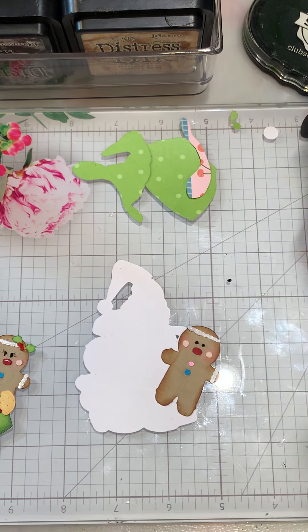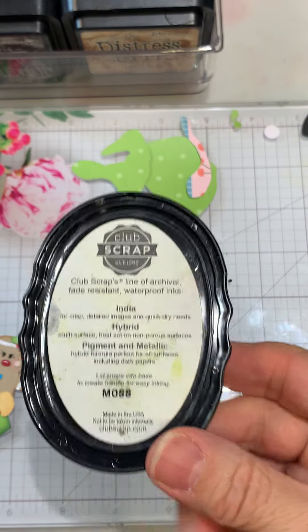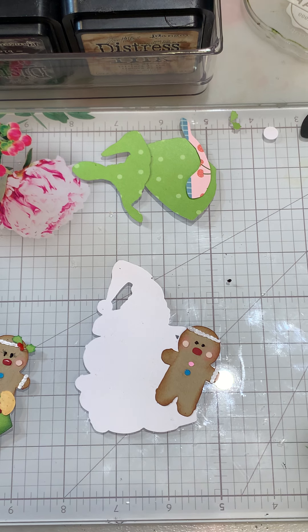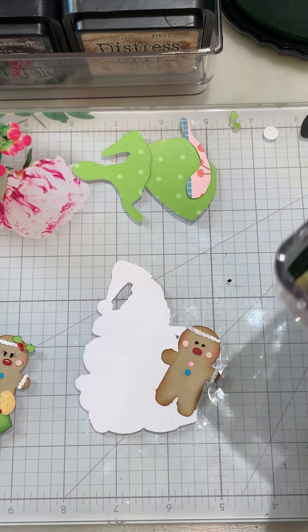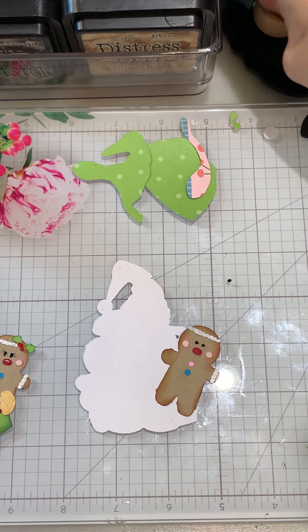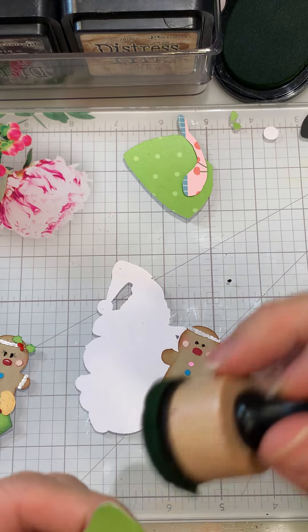Next we're going to use some green — you can pick any green you want. I'm going to use the Moss. I swear I left a dauber out here with the green on it — oh, there it is, it's back in the tray. So we want to get the hat done.